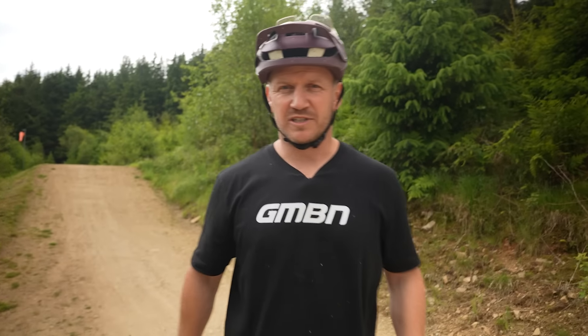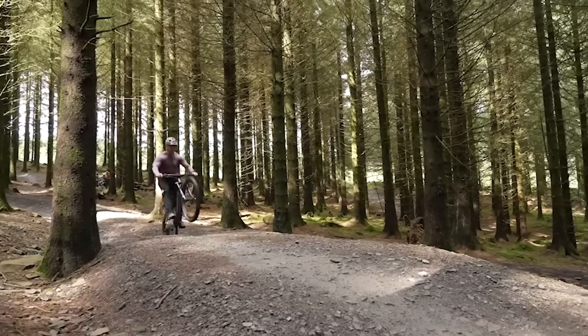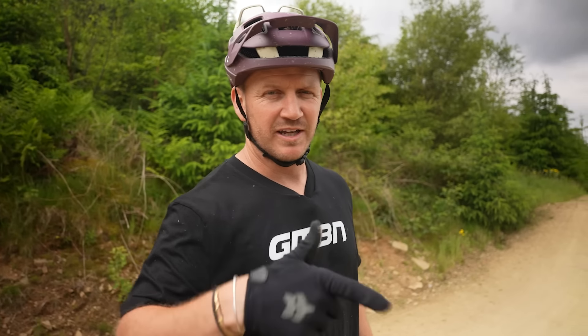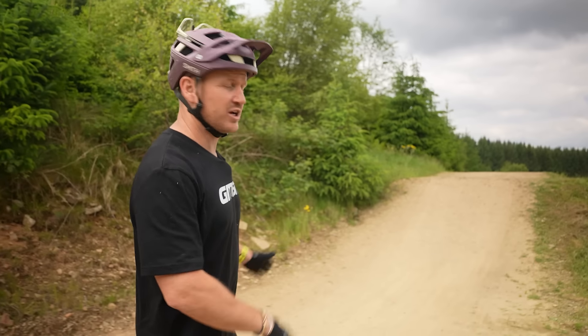I'm gonna break it down into three simple steps, a bit like my how-to video on how to jump. If you haven't seen it and you're struggling with your jumping technique, I've linked it in the description down below if you want to work out your jumping skills.